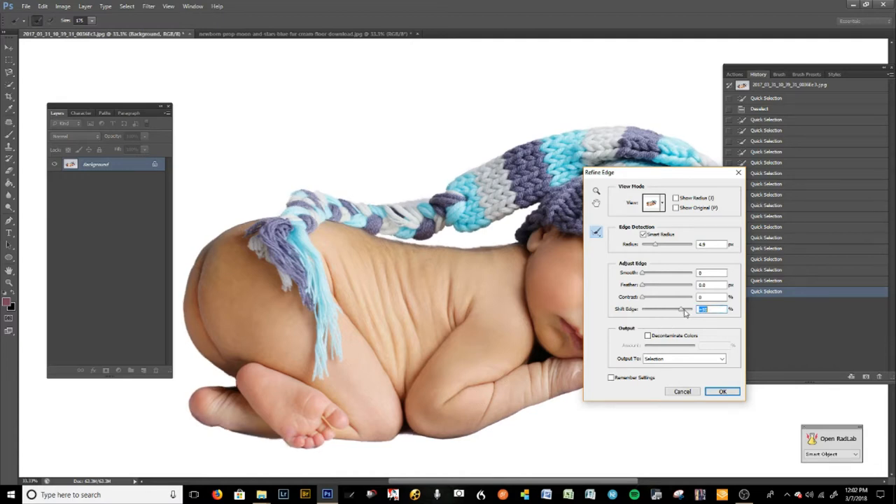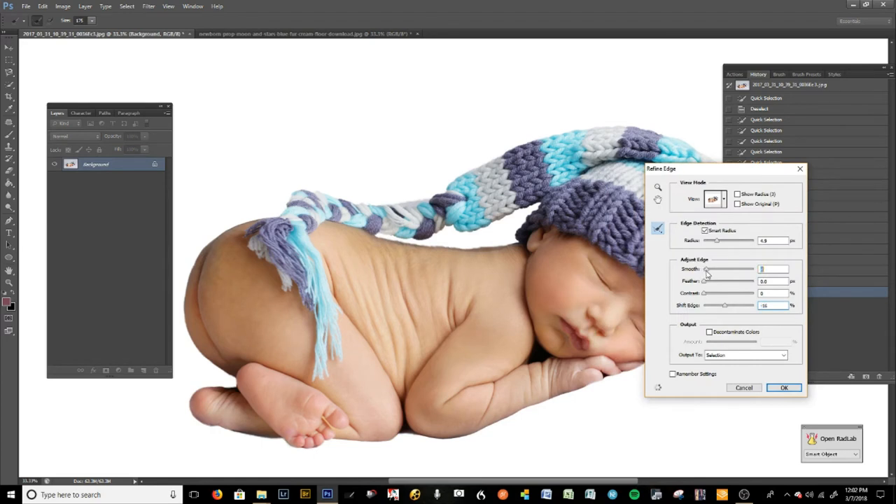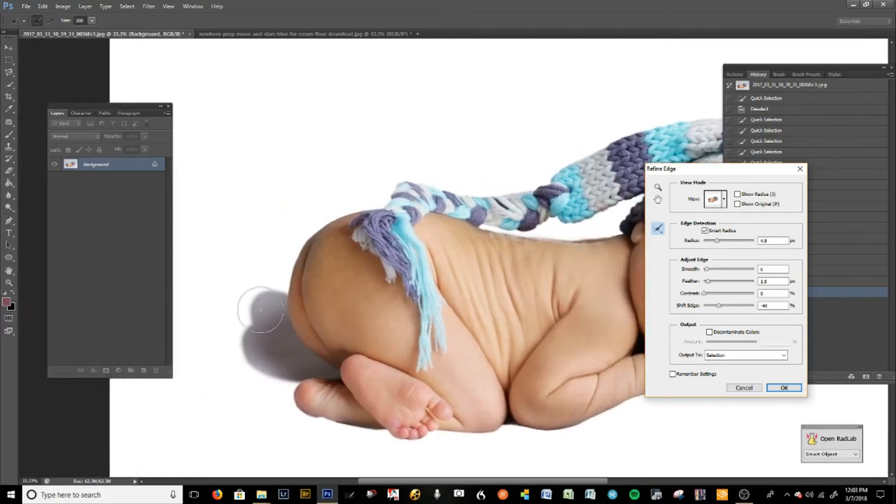If I shift down we're removing some of those edges — I hate those little edges that come up when you're trying to bring a subject into another background. That looks pretty good; I'm going to smooth that out just a bit, feather it about 1.5. It's a pretty crisp image so you don't need a lot of feathering. I'm also going to go in with the brush tool and bring in the baby's hair just a tad, and bring in that shadow so we have an idea of where the shadows are going to go.